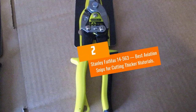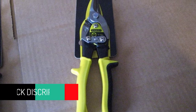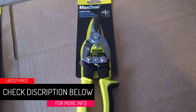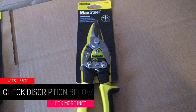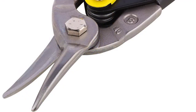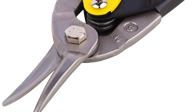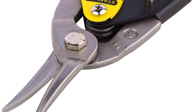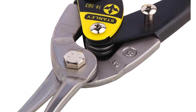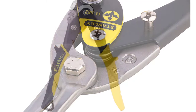At number two: Stanley FatMax 14-563, best aviation snips for cutting thicker materials. Since the previous entry focused on thinner materials, we also feature one that specializes in thicker ones. The FatMax aviation snips from Stanley can work through a sizable roll of sheet metal and just about any other material you put in front of it.